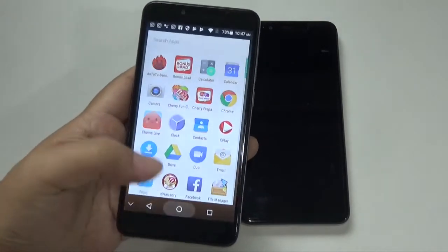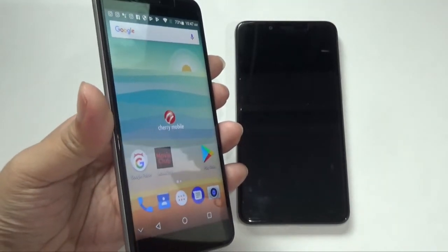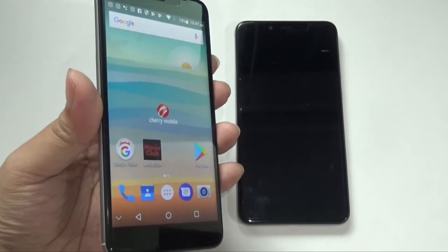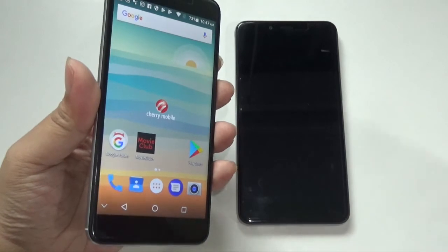Another thing I like is the processing power. It might be MediaTek, but again, it's an affordable smartphone. And we have 3 gigs of RAM compared to the Cherry Mobile Flare P1 Plus, which had lower RAM before. However, the display is only at HD resolution, which I'm not a big fan of.